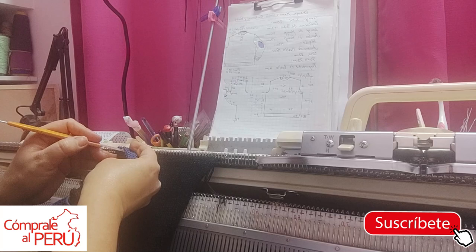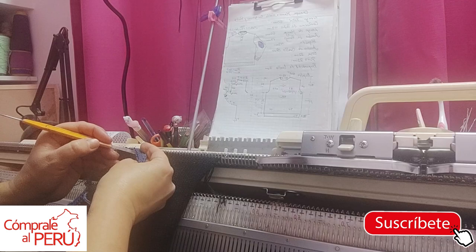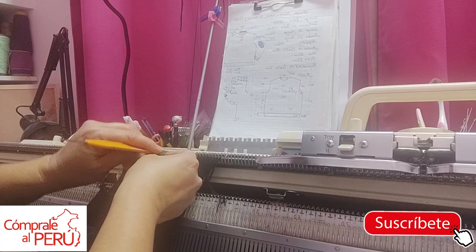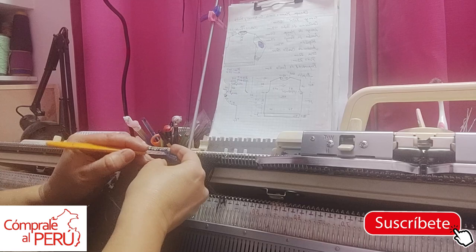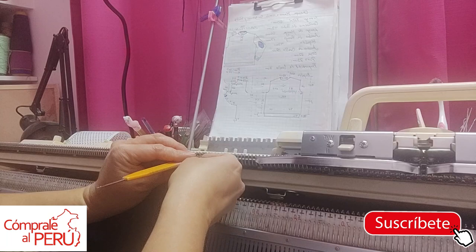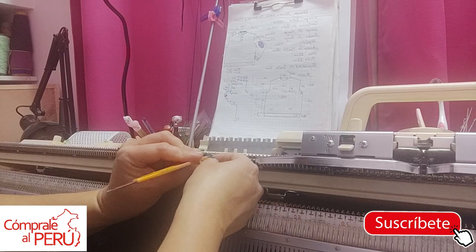Thank you very much for all the lovely messages from people who write to me from different parts of the world. Many thanks to all the followers who are attentive every time I upload a video — they're already watching and commenting. Thank you so much, truly, for your comments. As I repeat, all those comments motivate me. Even when I'm tired — because I'm a mom, a teacher, I work, I also study — they motivate me to find the time to make these videos.